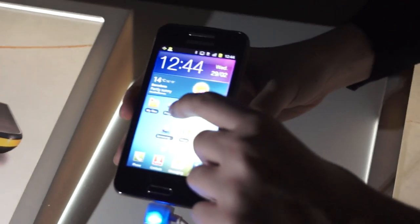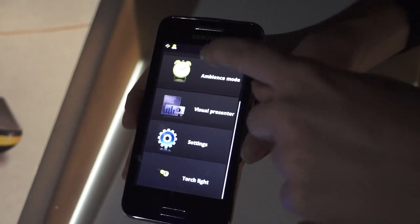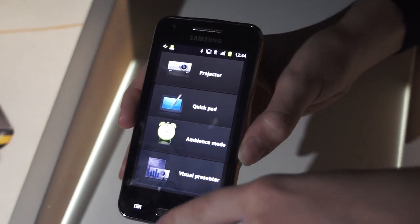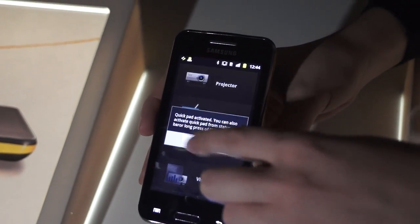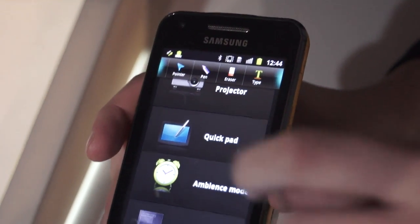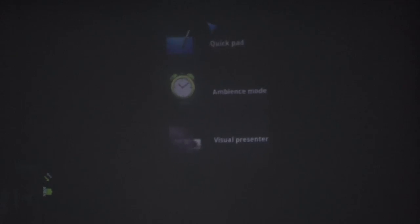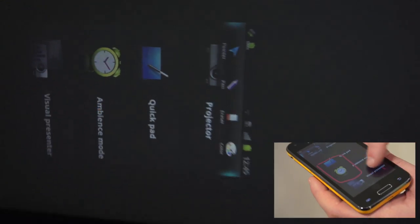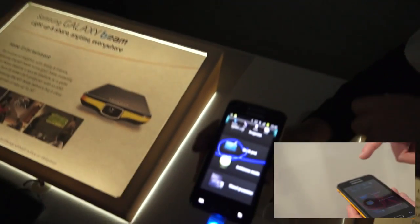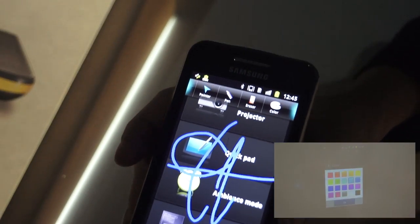Here we have the main application for the projector, and if we click we can see all the options. The QuickPad is very useful if we are presenting a PowerPoint presentation in a meeting. We have the pointer, where you can show everybody where you are during your presentation — you can change the type and select it as you prefer. We also have the pen, where you can highlight something while explaining or focus attention just by touching with your finger.